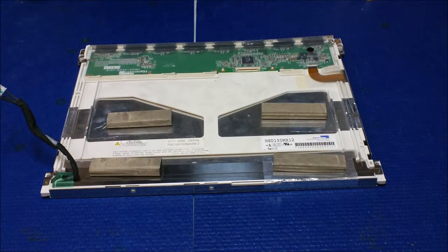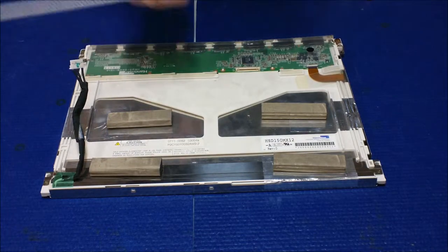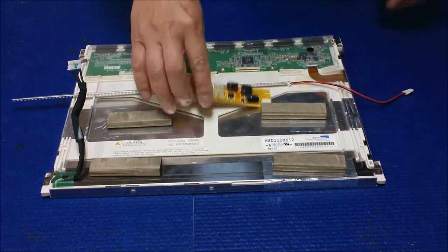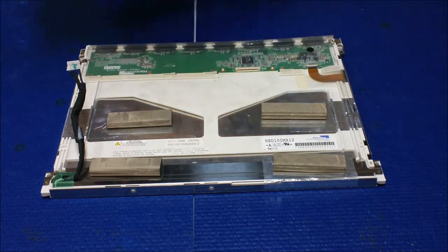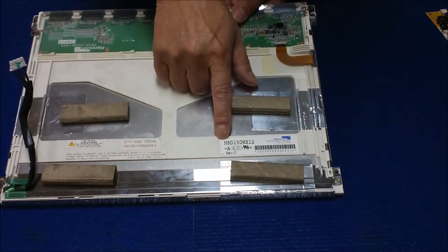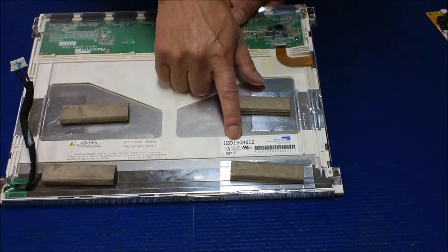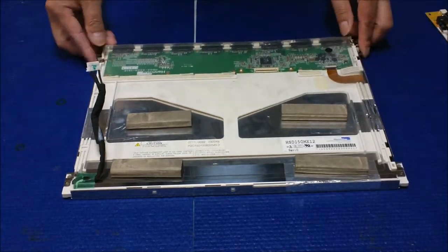Hi, in this video I would like to show you how to upgrade from CCFL to a UB540S LED. Basically this one is a 15 inch screen and it's made by Henstar. The screen part number is HSD150MX12. It's a 15 inch screen but it has two lamps.